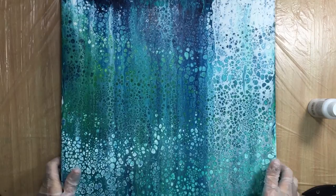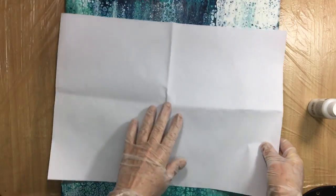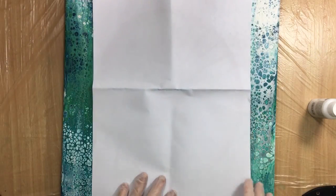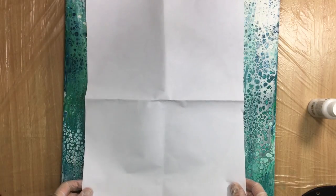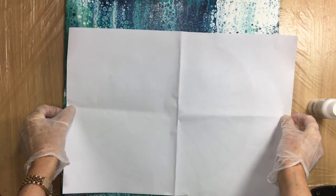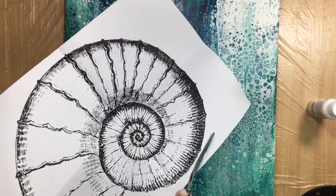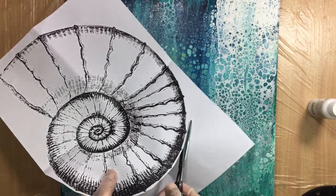What I have planned: you can see there's some nice sparkle going on on this 40 by 40 canvas, and I want to put this beautiful big shell on it. I'm going to transfer it on there — maybe like this, or the other way around. I like it kind of like this so there's some space up here and some space down there. Now I'm going to cut it and take off the excess paper like this.